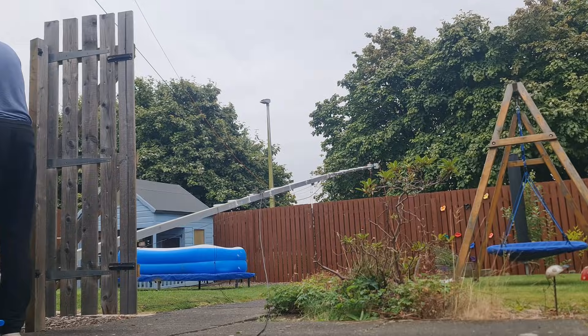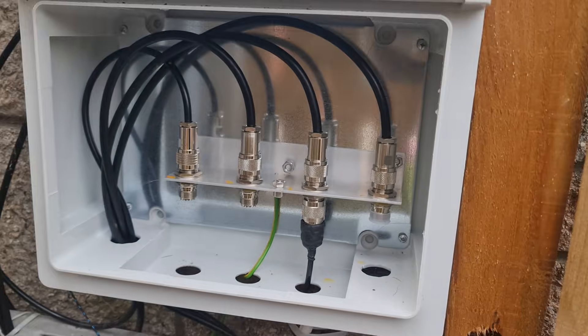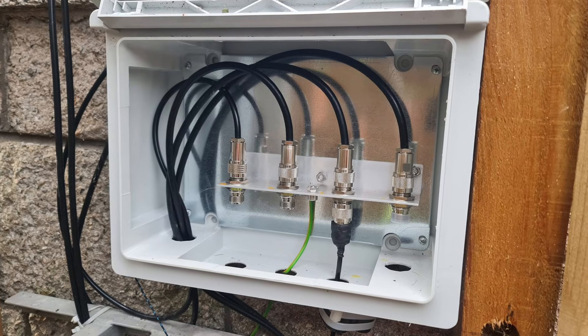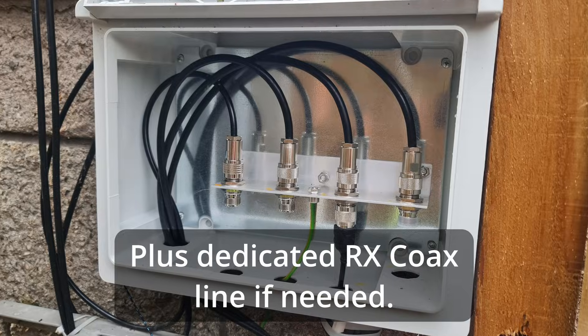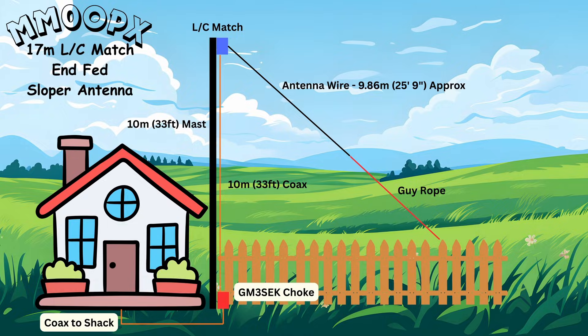I then used a GM3SEK choke, because this is a half-wave and I don't want the current coming back down the shield into the shack. The shield of the coax is acting as the counterpoise, and the choke handles that at my antenna box outside. I've actually got three antenna connections there so I can remotely change antennas from inside the shack — it's an antenna switch made by Billy, GM6OX, a really good bit of kit. The remote switch is actually inside the house, and I just bring the three coax lines just inside the house, since my shack is right against the wall.